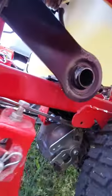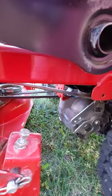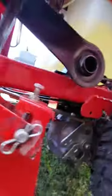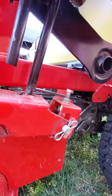This mechanism is what drops the deck — it turns and then raises the deck. It wasn't greased at all from the factory, so I had to grease it in there to get it to stop squeaking.